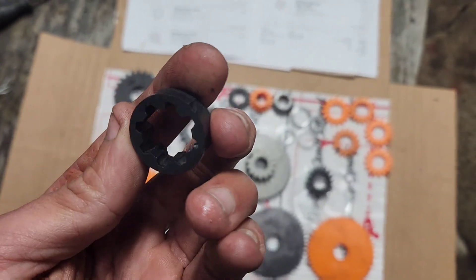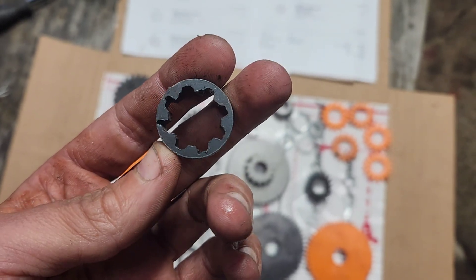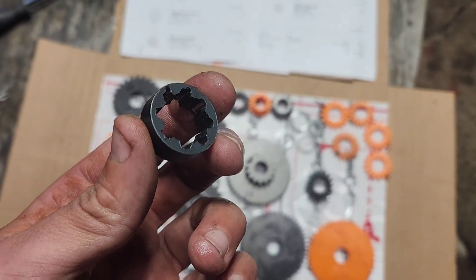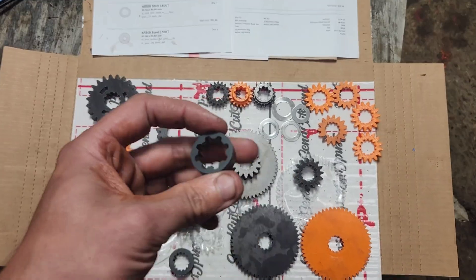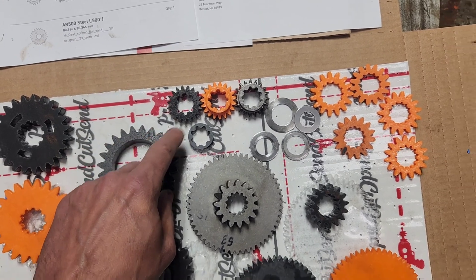This is mild steel, done as a spacer prototype, and it's way better. But the problem is we need AR500.